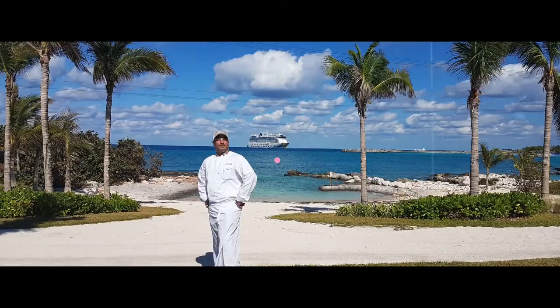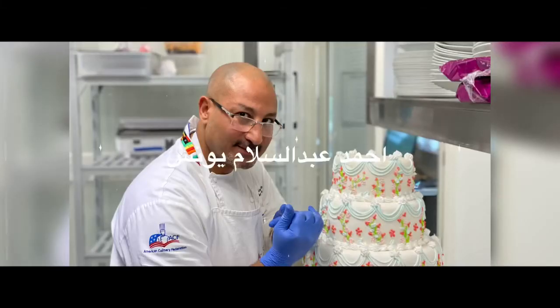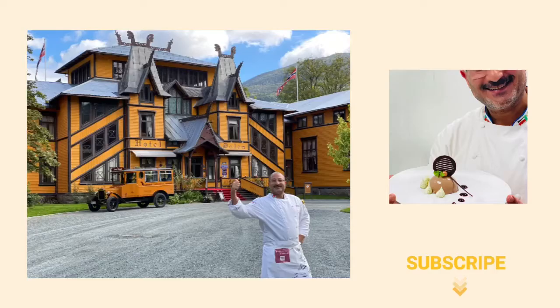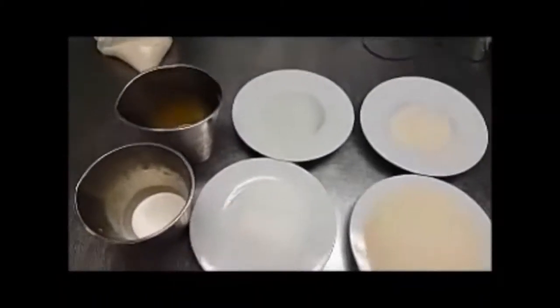If this is your first time watching me, my name is Ahmed Yunis. I travel all over the world to bring original recipes. I hope you like everything you will find in this channel. Let's start.